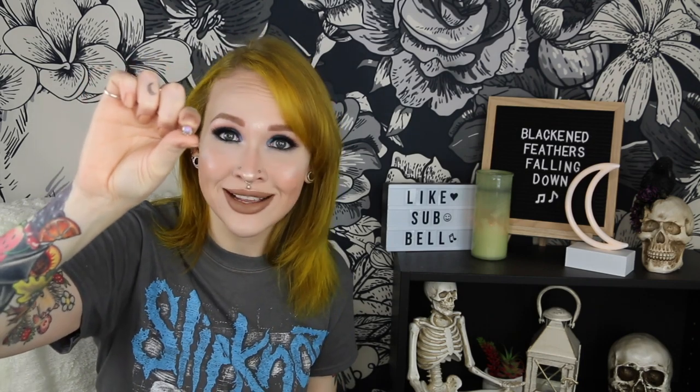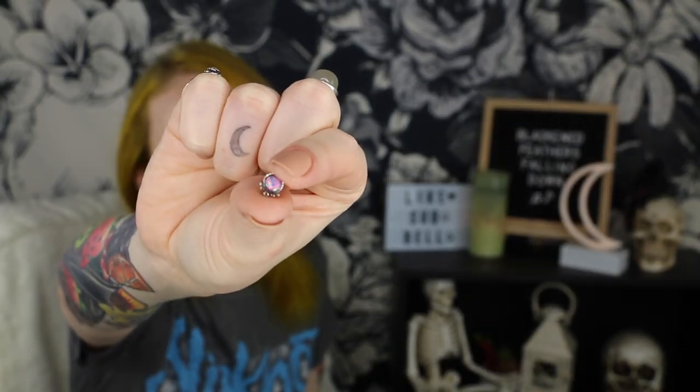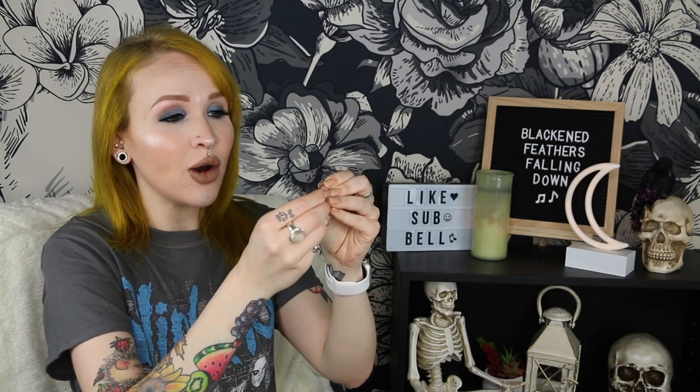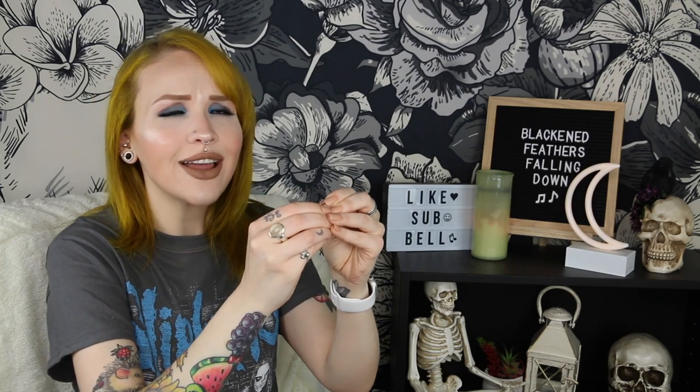A captive bead ring, again, is a horseshoe ring plus this really tiny bead that constantly wants to get lost — it's so tiny you probably can't even see it. The way it's supposed to work is you line up the grooves and just pop the bead in. So I managed to get it in, but that was me finagling with it for a bit.